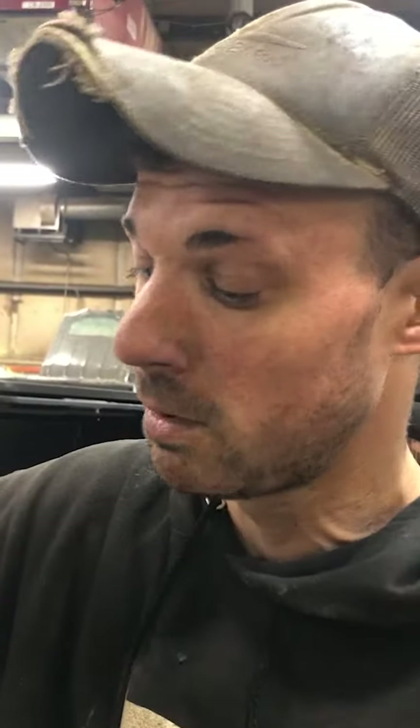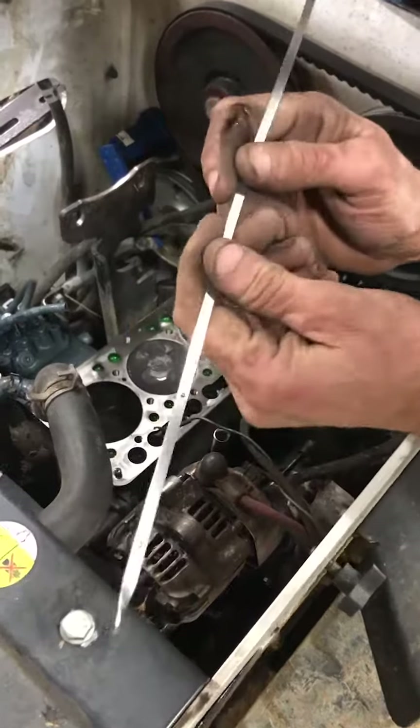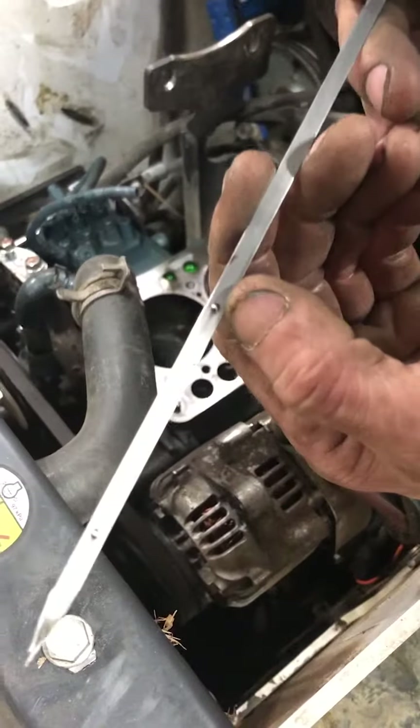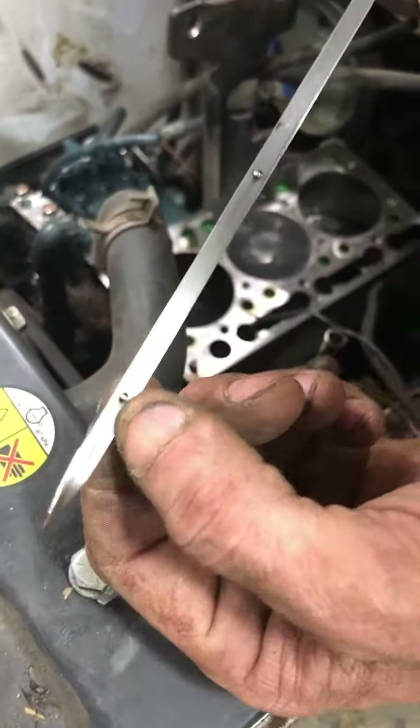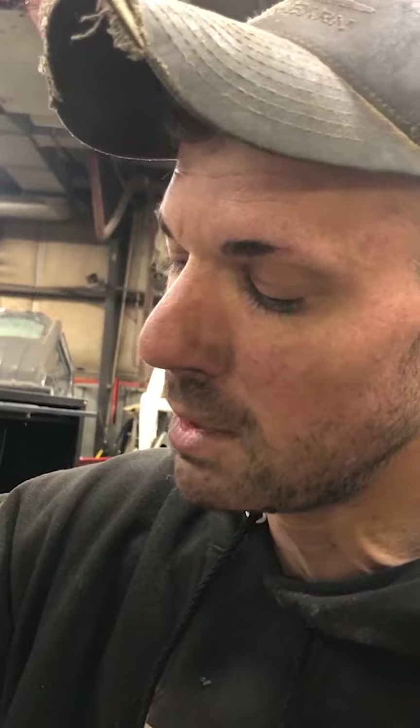I mean, it's good to change your oil and stay on top of that, but it is not beneficial to put more than what the dipstick wants you to put in there. That is why there's a mark on the dipstick as max fill — because if you overfill it, you will get oil on top of your pistons and you will have your machine in here getting new connecting rods and rings.